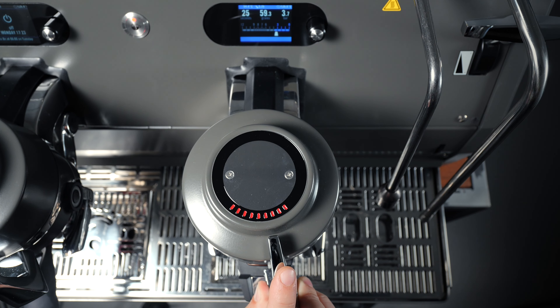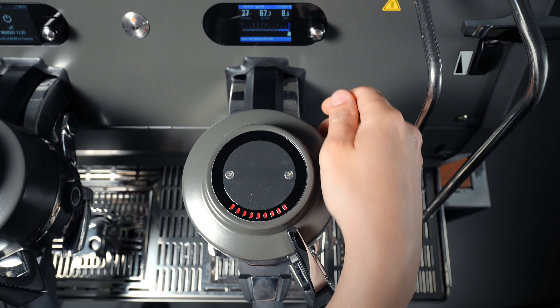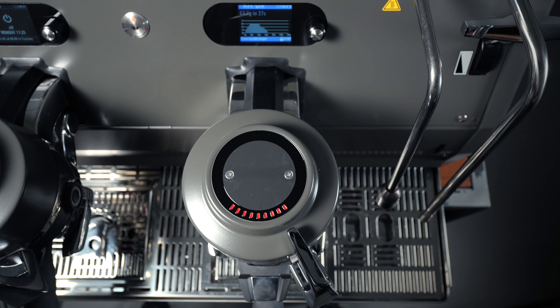At this point, if you are happy with your profile, you can press and hold the encoder button to save it. Your profile will be saved to the first free and unlocked slot of the 15 slots.